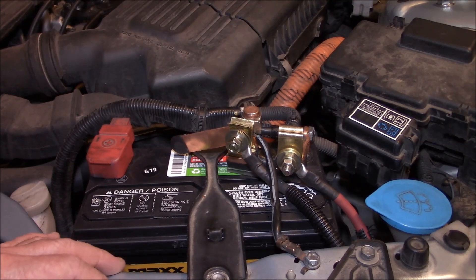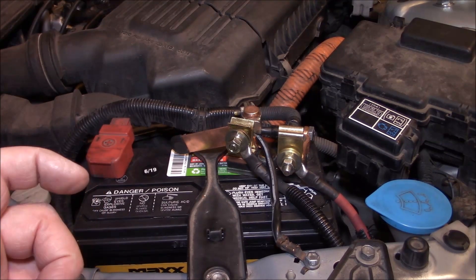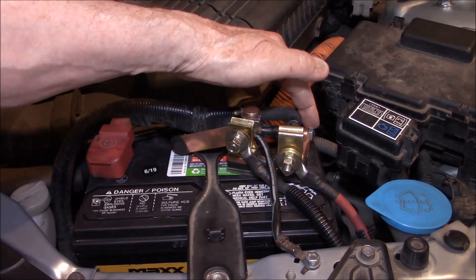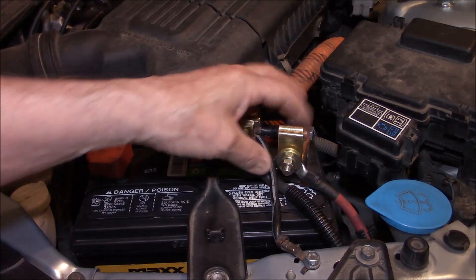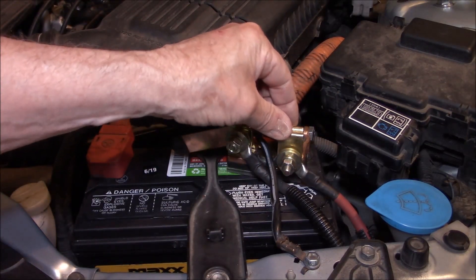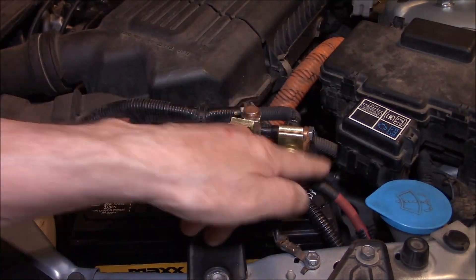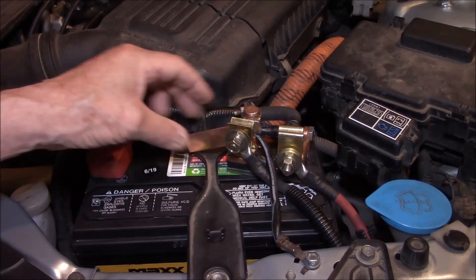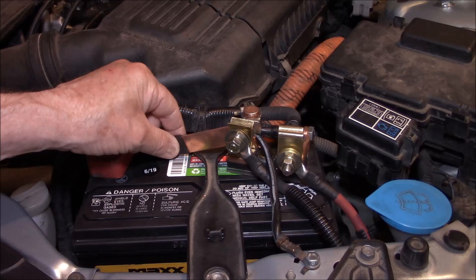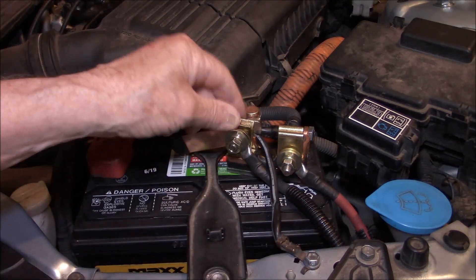I decided to put the switch inside the car in a small compartment that's really never been used. The way this works is that this side attaches to the battery, and then I drilled a 5/16 inch hole through this side of the connector, and connected this cable which runs into the car. And then the other side, I drilled the 5/16 inch hole through the center of this post, and did the connection for the other side of the switch.